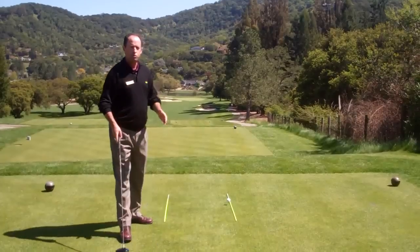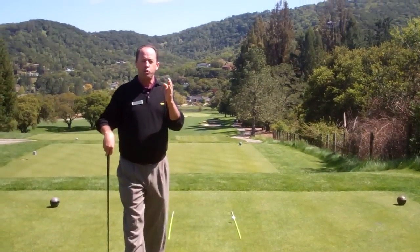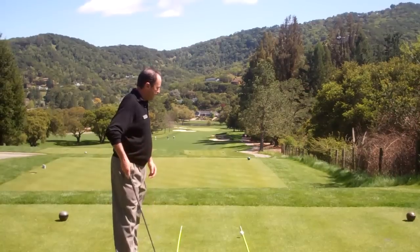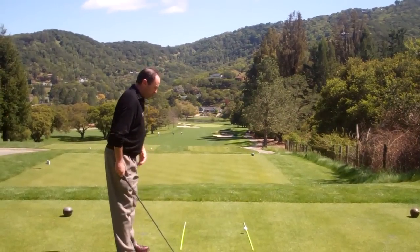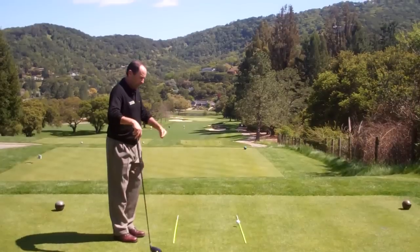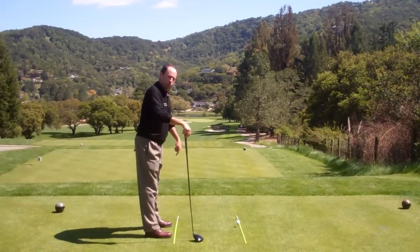The right track is always your target line — wherever you want the ball to go, the right track is going to be your target line. So you've got a line going right through that ball. Your feet should be parallel left of that target line, so that is the left railroad track.